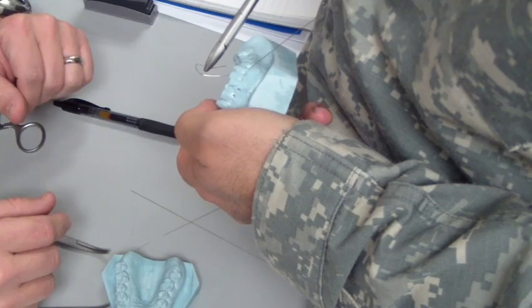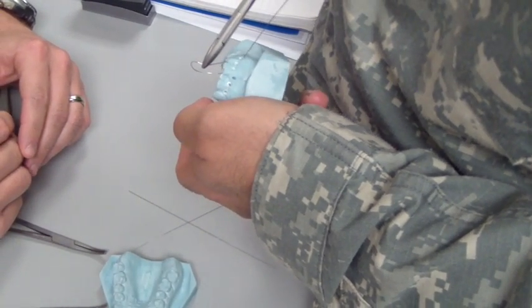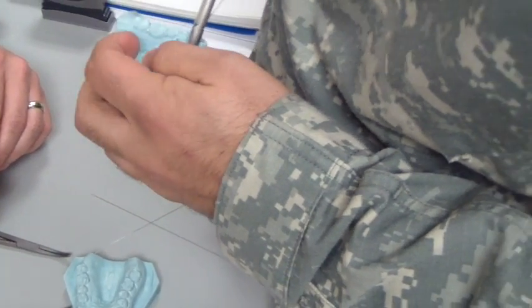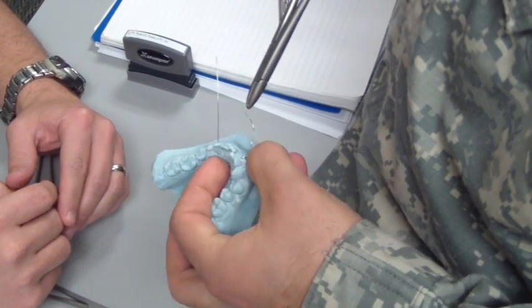Let's say the fracture is right over there. Two teeth that way and then two teeth that way. Go across there. Don't forget your local anesthetic.